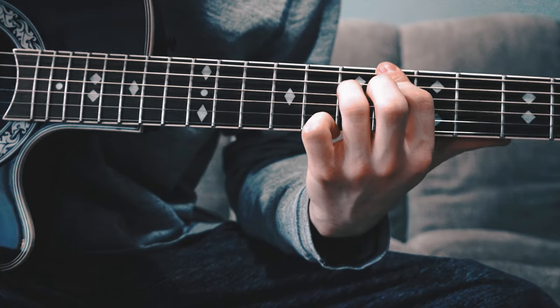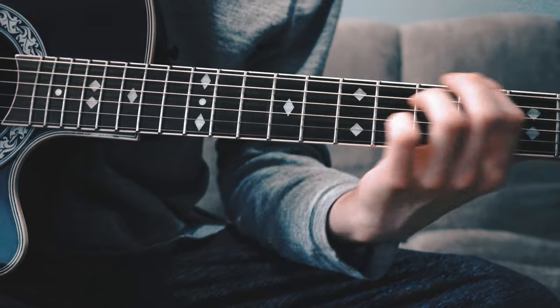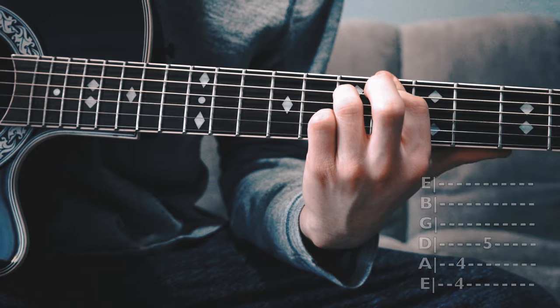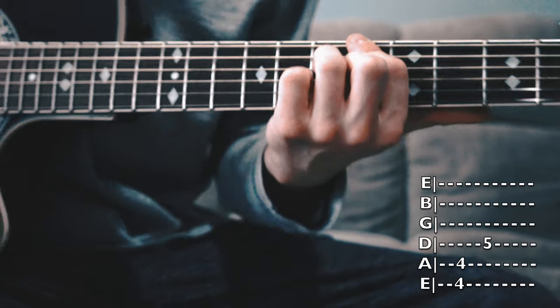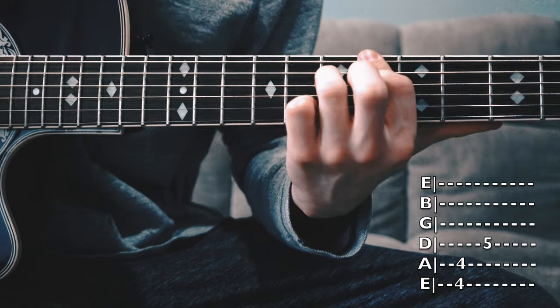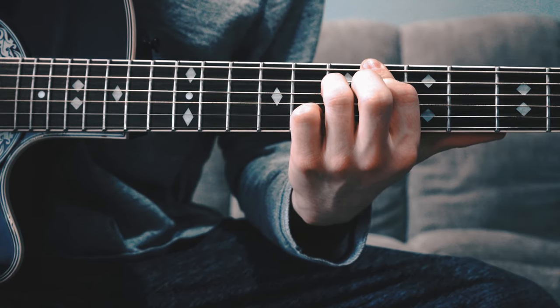Then we slide up right here, and this is the only time we play these notes. You slide up from 2, 2, 4 to 4, 4, 5. Your fingers are closer this time — they're right next to each other on the frets, not spread apart. So from 2, 2, 4, slide up to 4, 4, 5. Play that once, then slide up again.